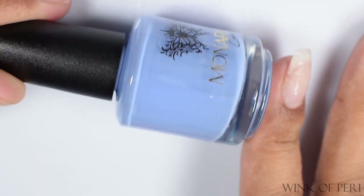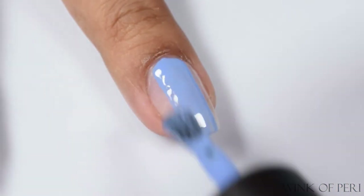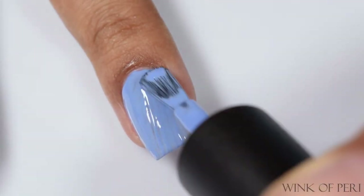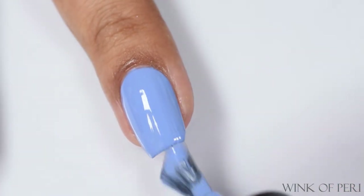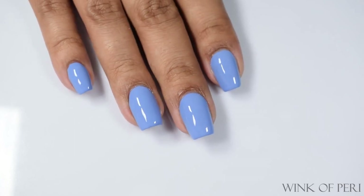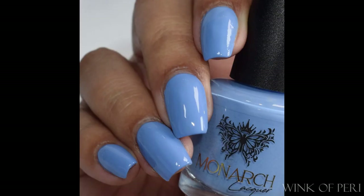Here is Wink of Peri — a periwinkle blue cream, one of my favorites out of the creams. This is such a flattering, popping shade. If you've already joined the Facebook group, I dropped a sneak peek of my swatch for this one because I loved it so much. It's plumping, it's creamy, it's a beautiful formula, and two coats is perfection. The self-leveling on Wink of Peri is wonderful — on that second coat it just plumped out beautifully.